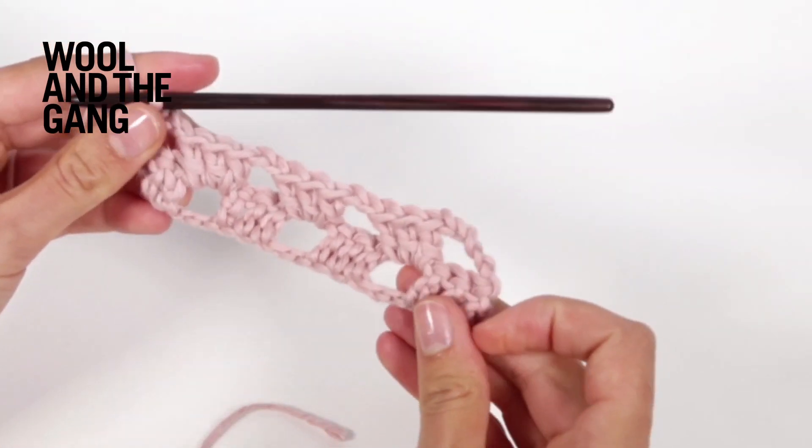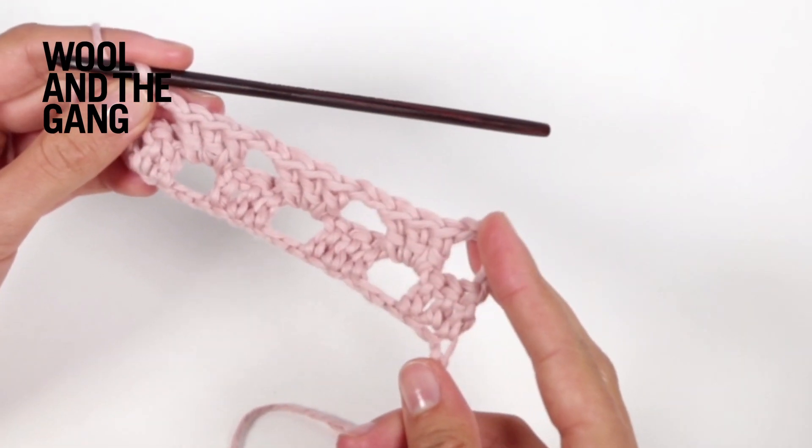This is what your piece should look like once you've worked your first pattern row.